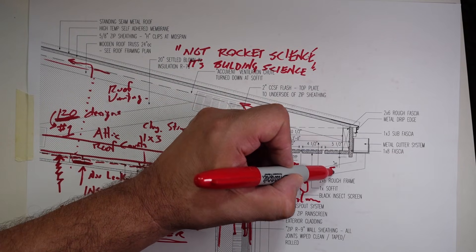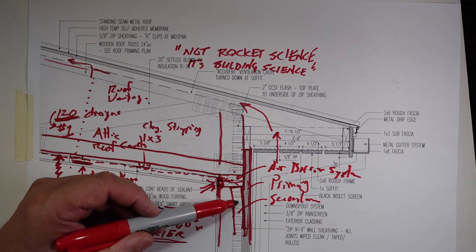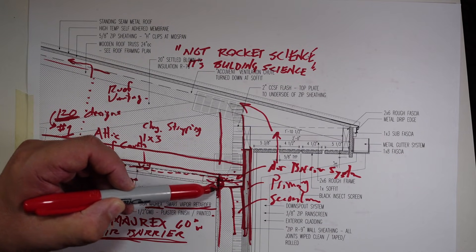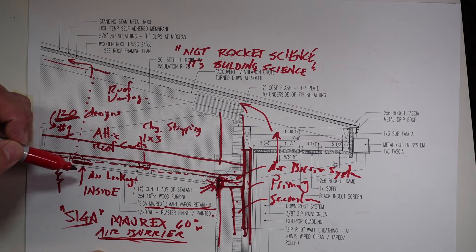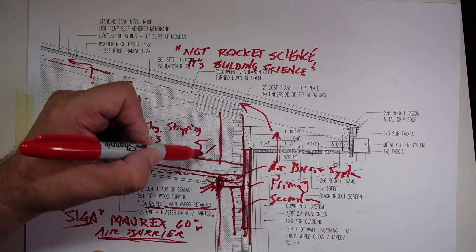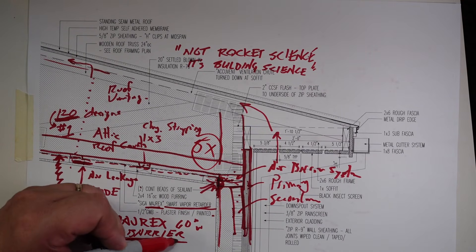When people say, what's the best material for an air barrier? Well, we have the ZIP-R9, we have closed cell foam, we have two top plates, we have Sashco's Lexel sealant, and then we have our SIGA membranes. That's five different materials in that assembly that make up our air barrier.